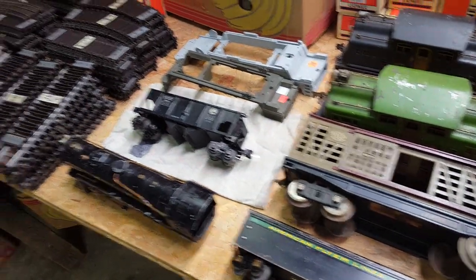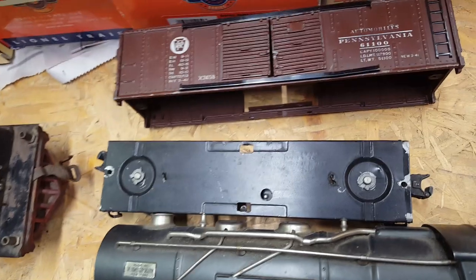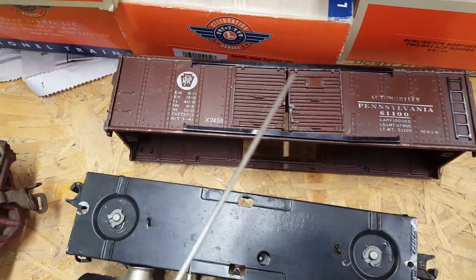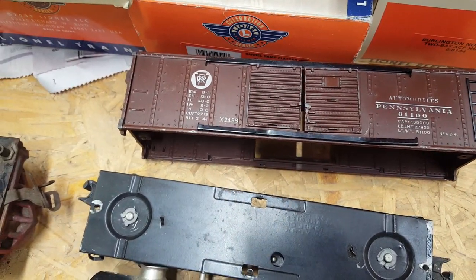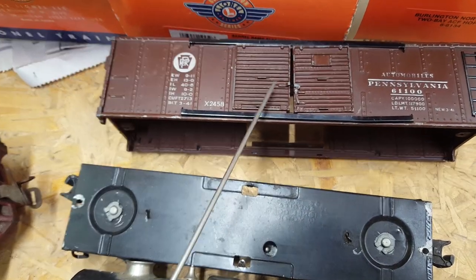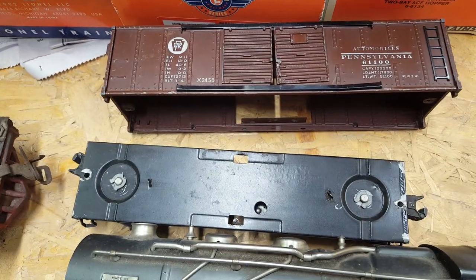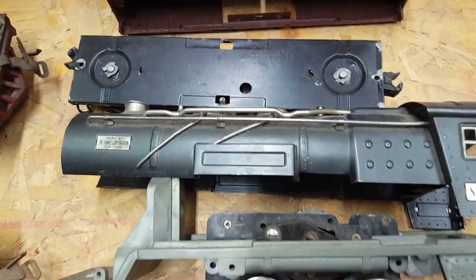Picked up a lot of cars, some stuff for parts, and some other stuff. Picked up this boxcar 2458 — I need the doors. This is a postwar piece and I have a prewar; the doors are cracked on mine, so these are replacements. I think I paid five bucks — that wasn't bad.